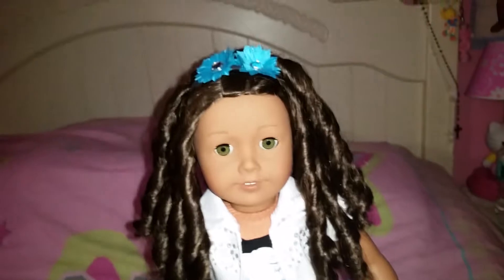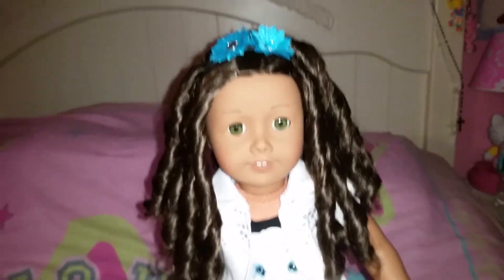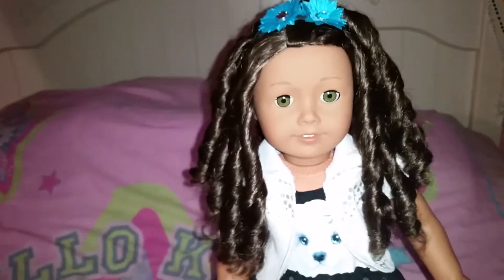But anyways, here is what the outfit looks like all together. And it does come all together in one packaging.